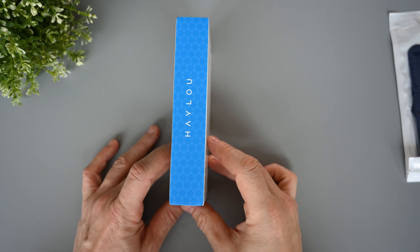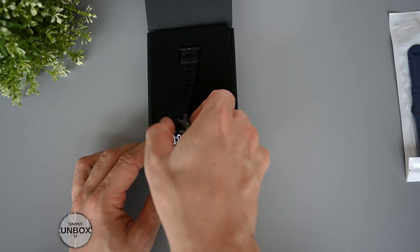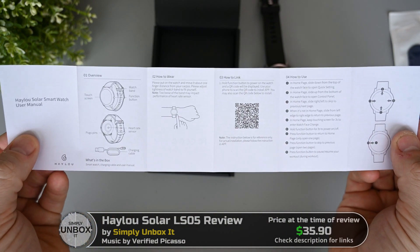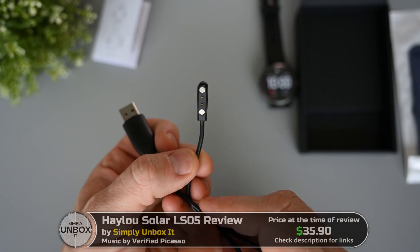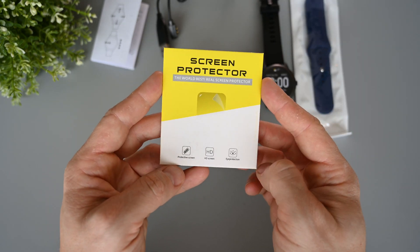The box looks like most Helio products with a picture on the front and some specifications on the back. Inside we have the watch itself, and this is a round styled watch. We get a user manual that describes the basic use and how to set it up. The charger is the same magnetic type that we get with many other budget watches, and it's the same as comes with the Helio LS02. It also came with a set of extra bands in blue color and a screen protector.